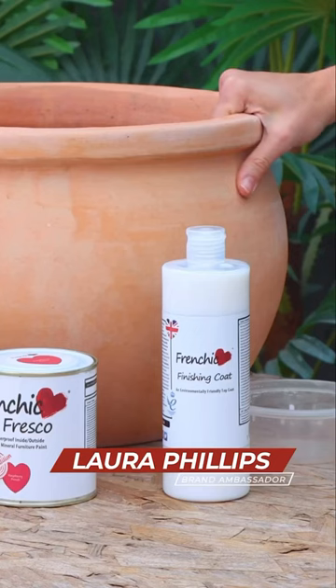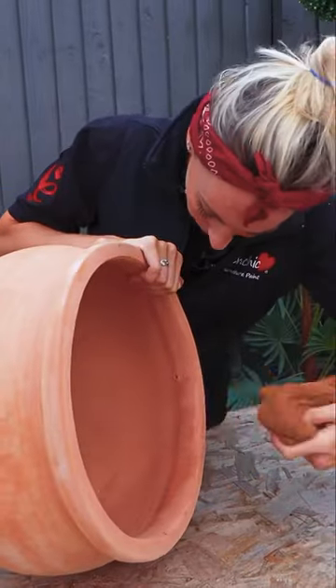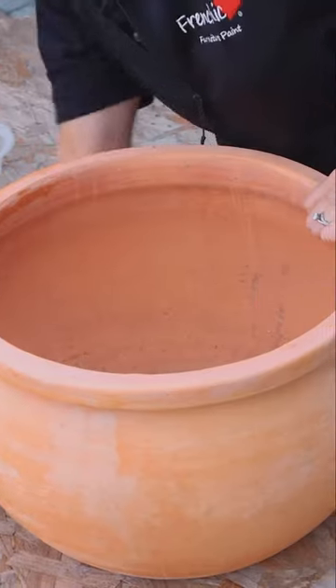In this 60-second tip I'm going to show you how to paint terracotta pots so they last. You do need to give it a really good scrub down with the concentrated sugar soap beforehand.